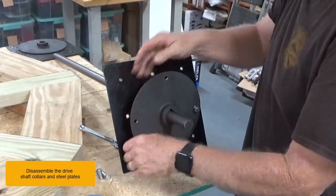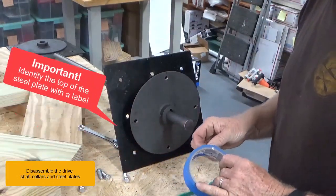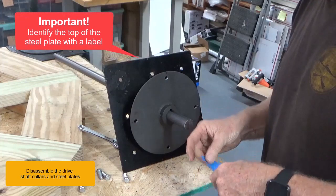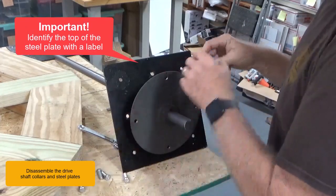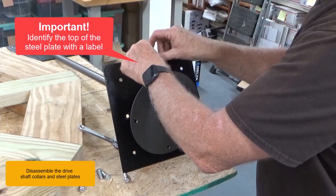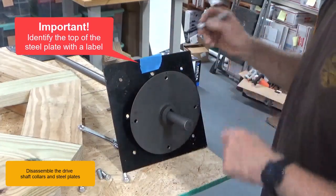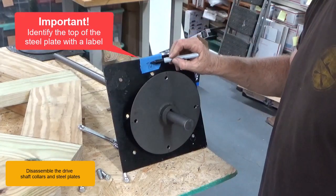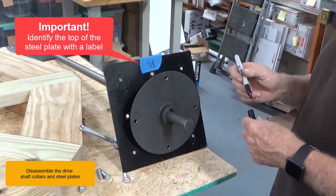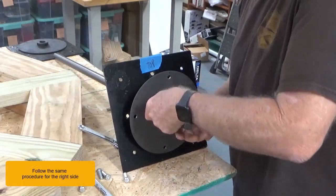Disassemble the driveshaft collars and steel plates. Identify the top of the steel plate with a label. Repeat the same procedure for the right side.